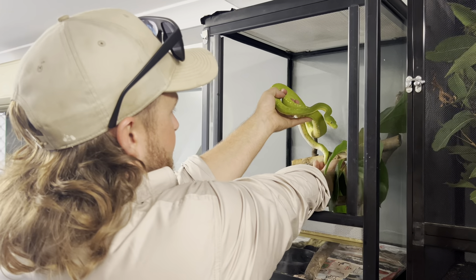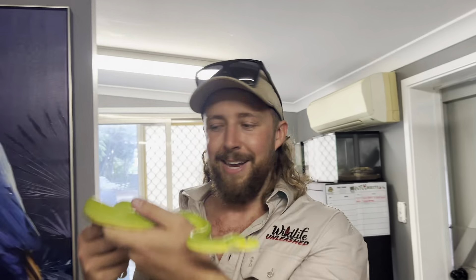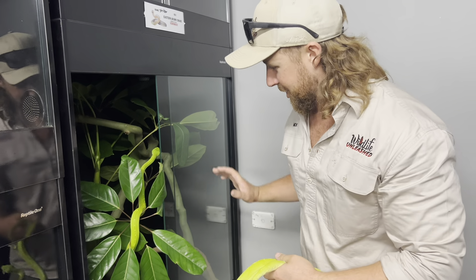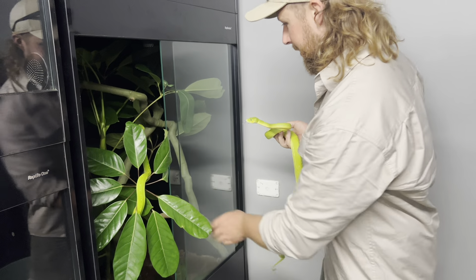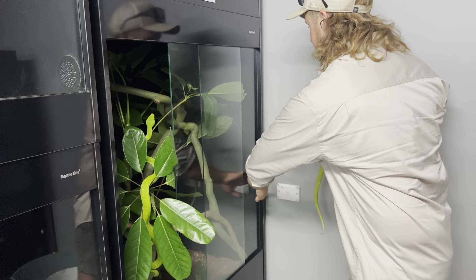Get them to let go just like that. All right, time for him to meet his mate. Chili's still exploring the new enclosure — we haven't even shut it yet — and we've gone and grabbed this guy. We'll put him in over this side and see what they think of each other.